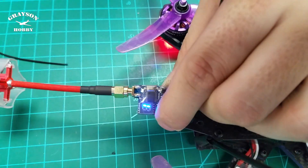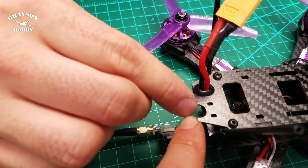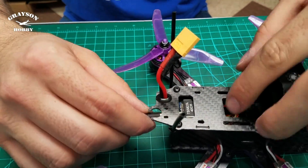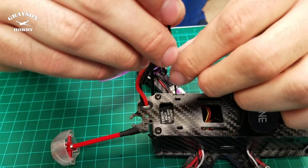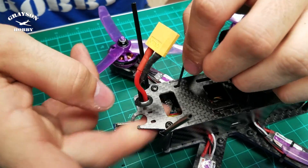No more dip switches — no more guessing your channels. It's right there. It does come with a little chart sheet. This one's been through hell, guys. So to mount the antenna here, we're going to run a zip tie — this is a little easier when the VTX is not in it just yet.